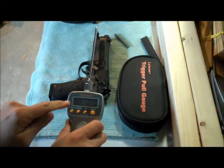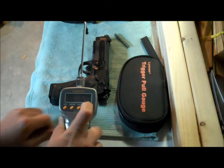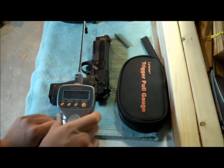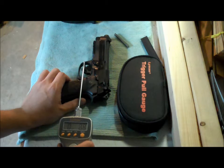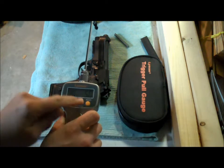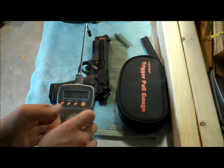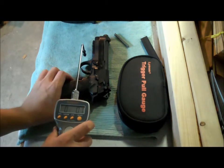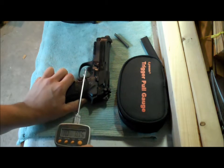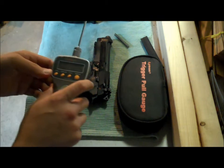You can see it reached 10 pounds 12 ounces — that's 10 and 3 quarter pounds. Let me try that again. That's 10 pounds 5 ounces. And 10 pounds 10 ounces. So we're averaging not quite 10 and a half pounds.